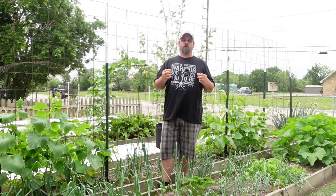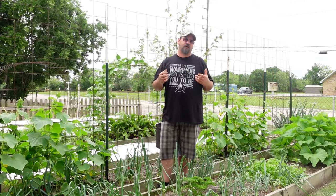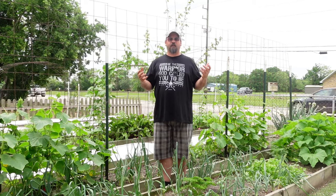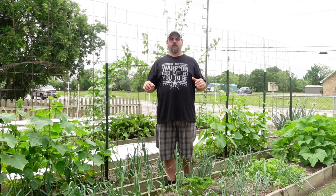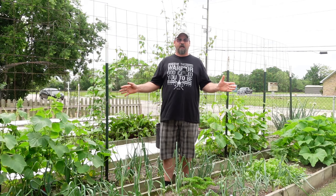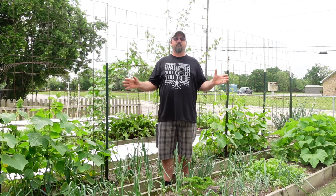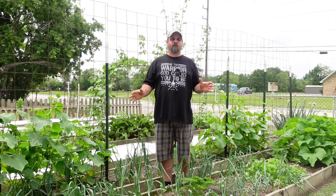Depending on your area, starting your seeds indoors may be a waste of time, as far as I'm concerned. I didn't just willy-nilly come to this conclusion — it's actually what I've seen going on in my garden. All of our garden you see here behind us was planted out in bed with no pre-starts inside, nothing with little containers — all planted in-ground and grown from seed.